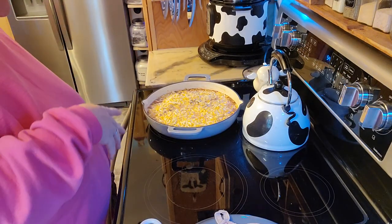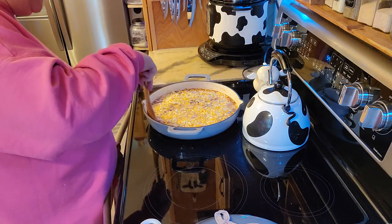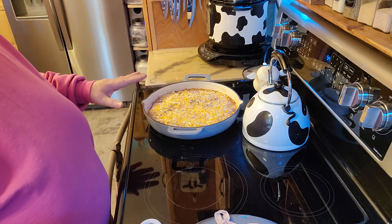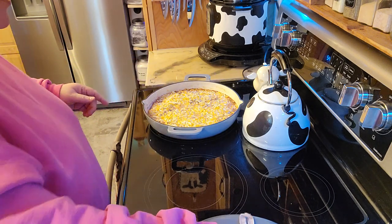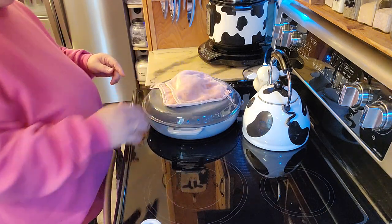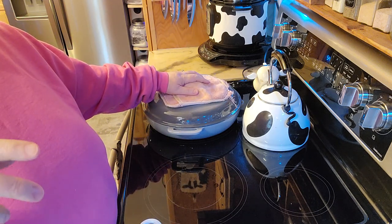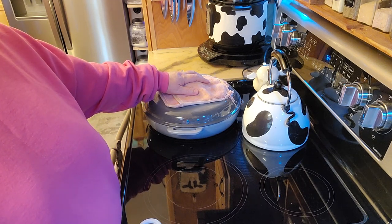That looks like it's all done. It's probably got a little bit more liquid than I prefer, but it's going to have to sit here for a little bit anyway until my husband gets home. I'll turn up the heat a little bit before he gets home so the rest of the cheese will melt. I'm going to try to find some more one-pot recipes, so this will just be the start of that. Thank you for stopping by — have a very blessed and wonderful day.